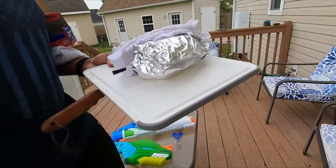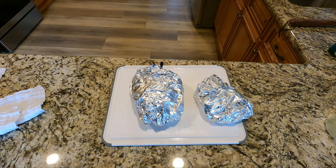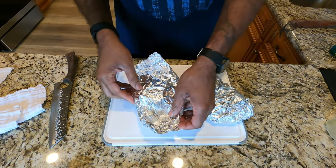We bring this inside and let it rest for about 15 minutes just to let the temperature even out again. Then we're gonna open it up here, take a peek, get ourselves the chef's sample, and prep it for dinner.